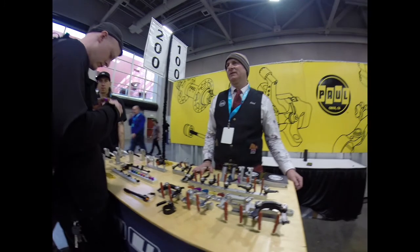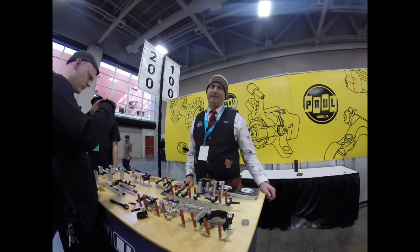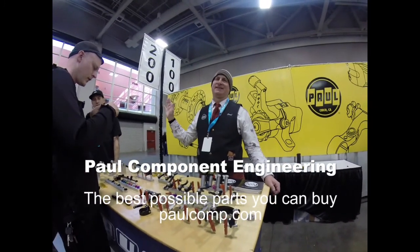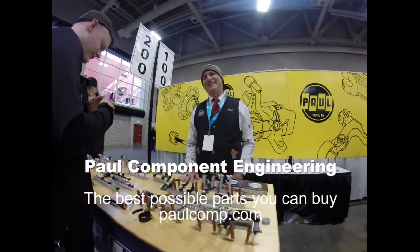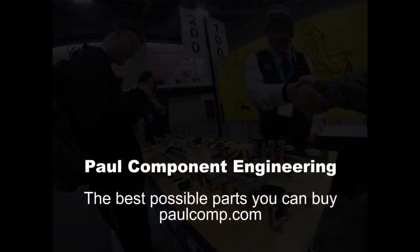We like to say, you cry when you buy them. After that, it's all smiles. I've had nothing but pleasure the whole time with the whole experience. I'm super stoked. Hey, thank you so much, sir. You're welcome. Thank you.